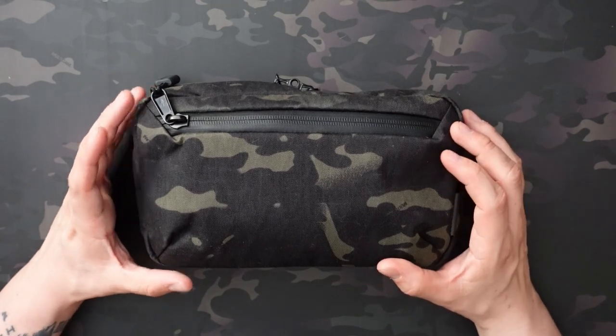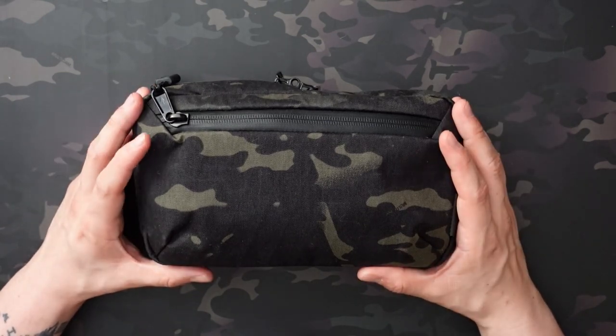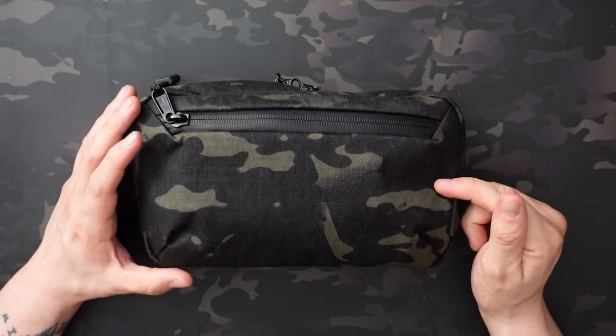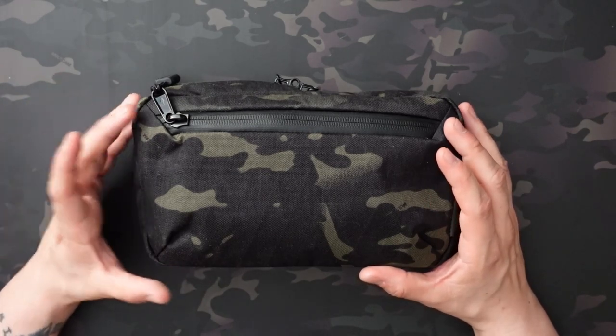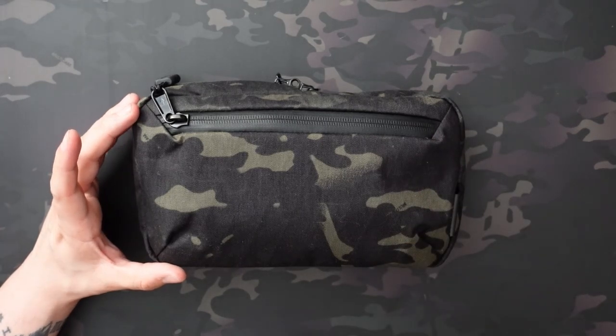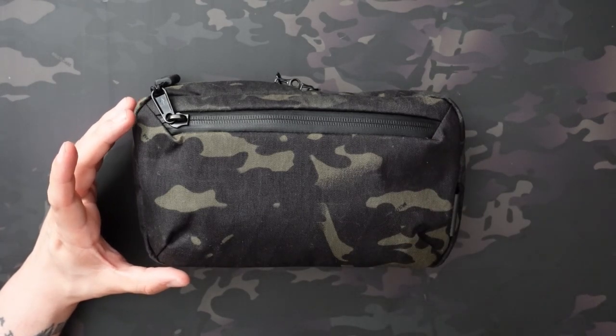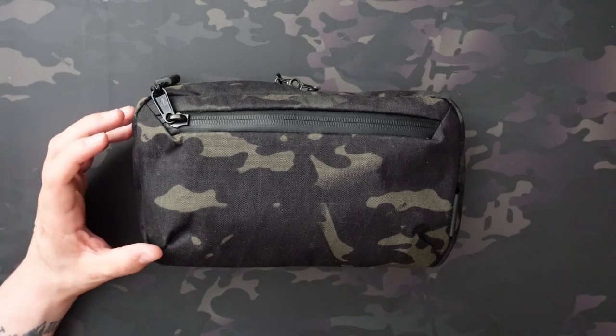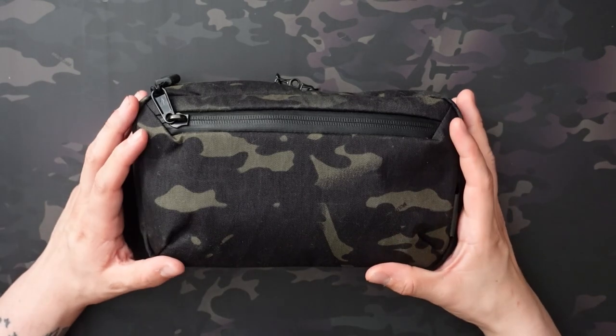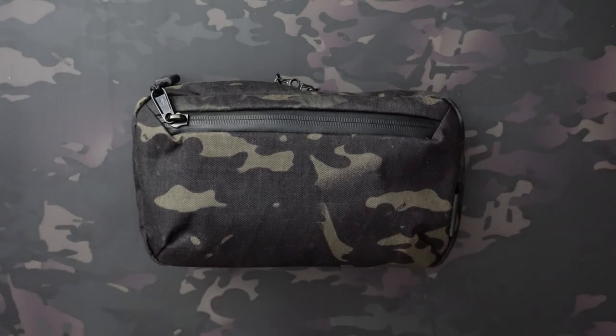Depending on what color you get is the external material you're going to get. This is the Dark Multicam, which means it's the XPAC X50 material. If you're getting a different color, just look in the description — it'll tell you what the external material will be. If you have a preference you can choose accordingly, but they're all relatively similar honestly.